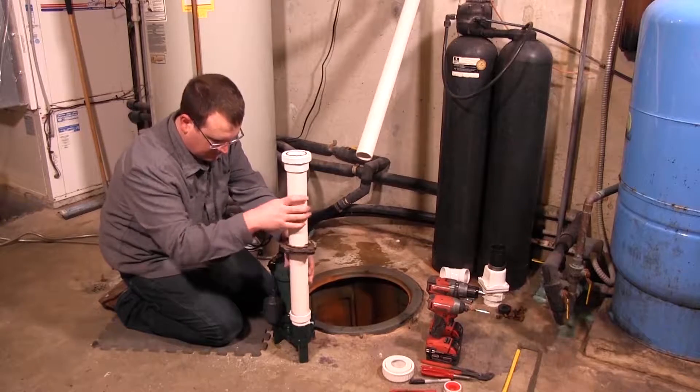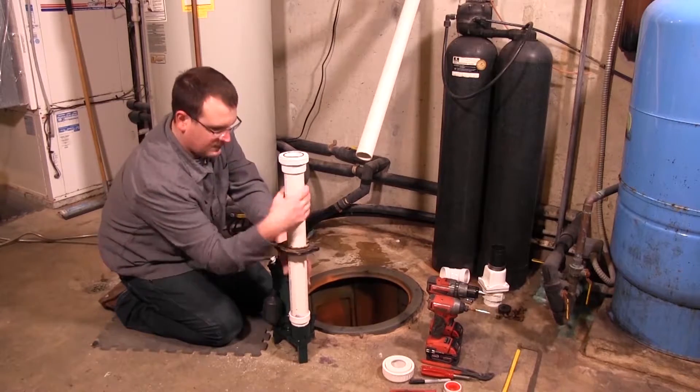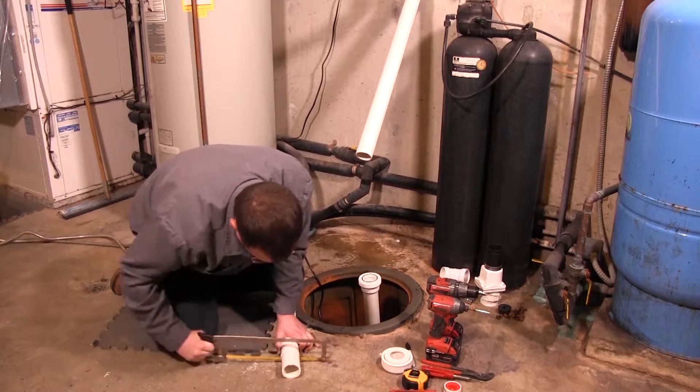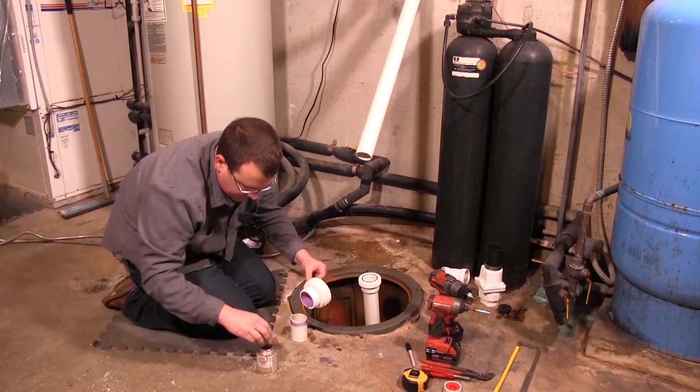Place the pump in the debris-free basin with the switch facing away from incoming water. Make sure that it is one inch away from sidewalls and free of any obstructions.